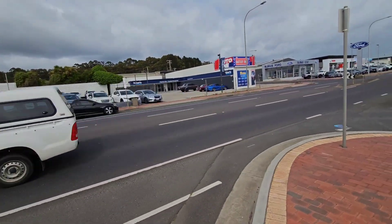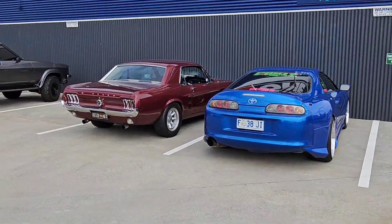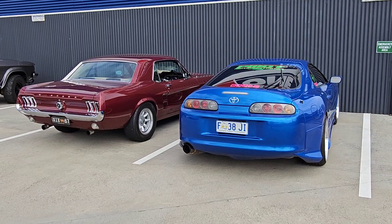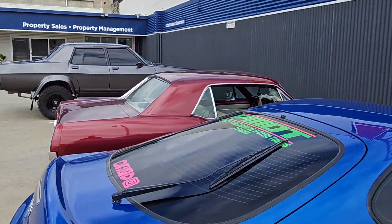I can't hang around here all day unfortunately, I'll head off. But this is pretty cool — we were just passing through, I just thought I'd stop and have a look, and why not while I'm making a video for today. That's sick. And there's the old girl over there — which one would you pick? Mustang, Supra, or Overlander?